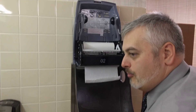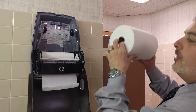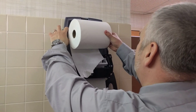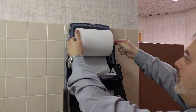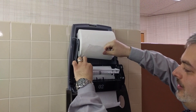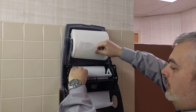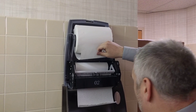Now take your brand new roll and move it to location one, up top. Lock in the brand new roll up top and make sure it's secure. Then place it under the lifter, where the stub roll in location two will be the current roll until it runs out.